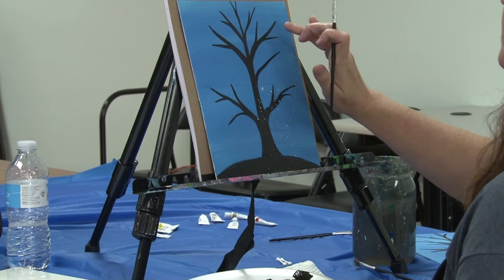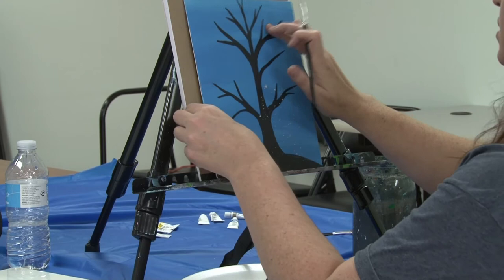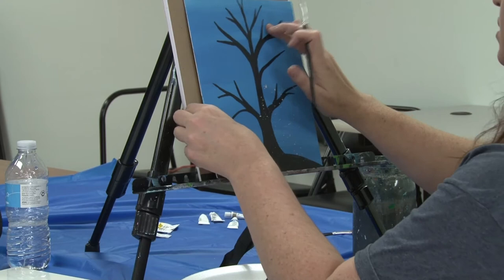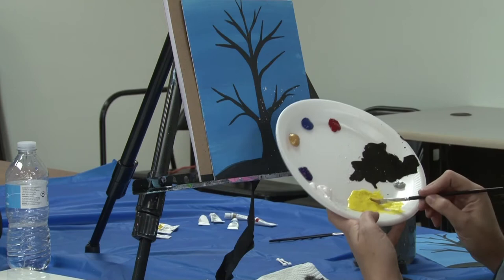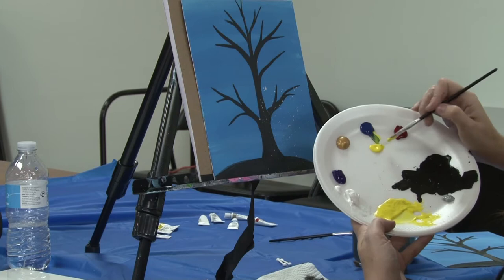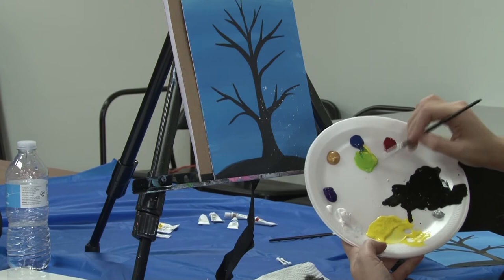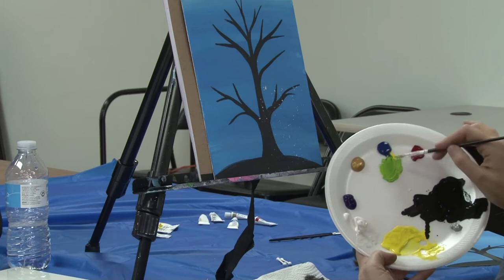We're going to start up here in the corner that is going to be spring. So we have spring, summer, fall, and winter. Our kit didn't come with any green paint, so we're going to take some of the yellow paint and just a tiny, tiny bit of the blue paint and mix those together. It's important that you have more yellow than you do blue because the blue will overpower and make it a really dark green really fast. I'm stirring those two paints together so I have a nice bright, bright green paint for the spring corner.